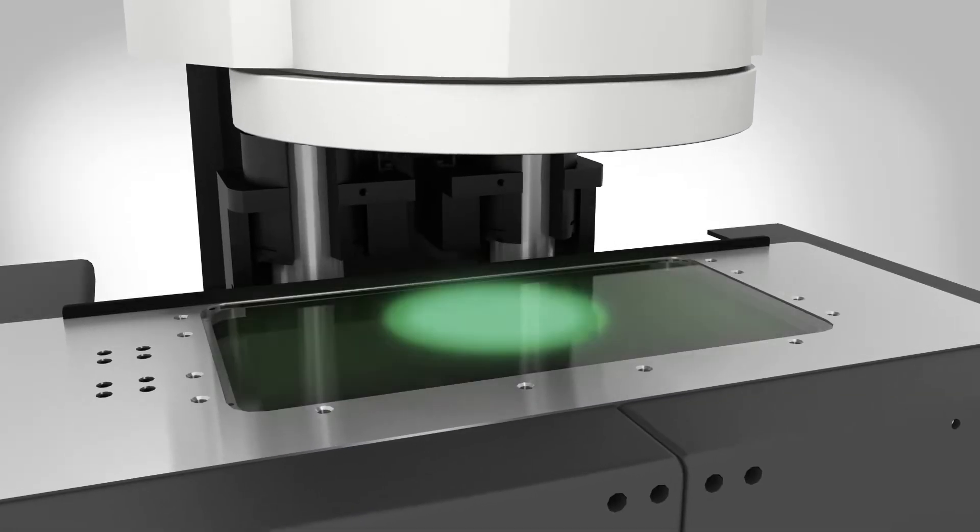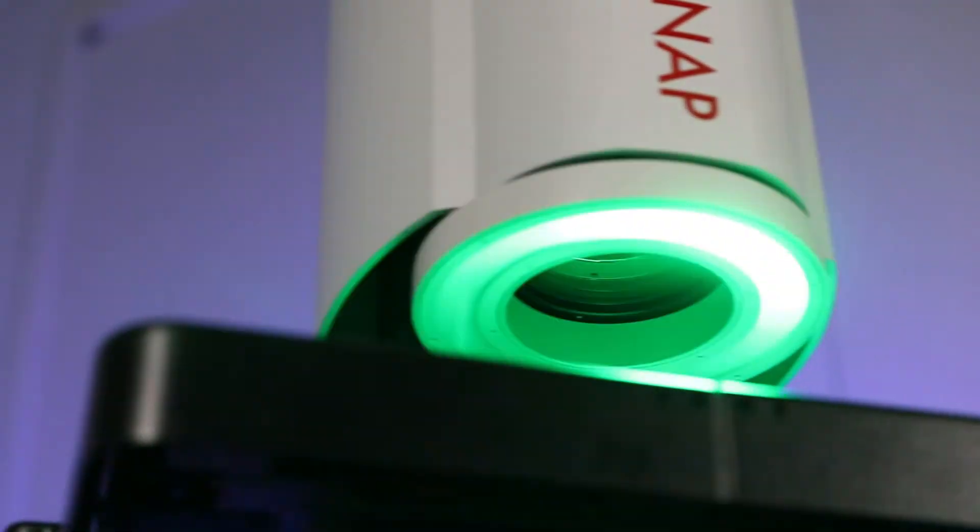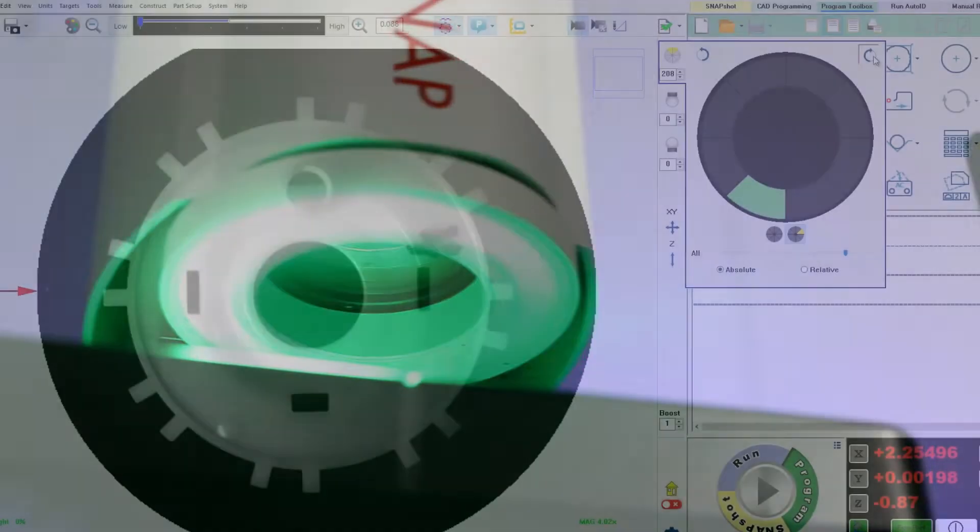All Snap systems feature collimated LED profile light, coaxial surface light, and a programmable eight-sector ring light, highlighting part details from every angle.